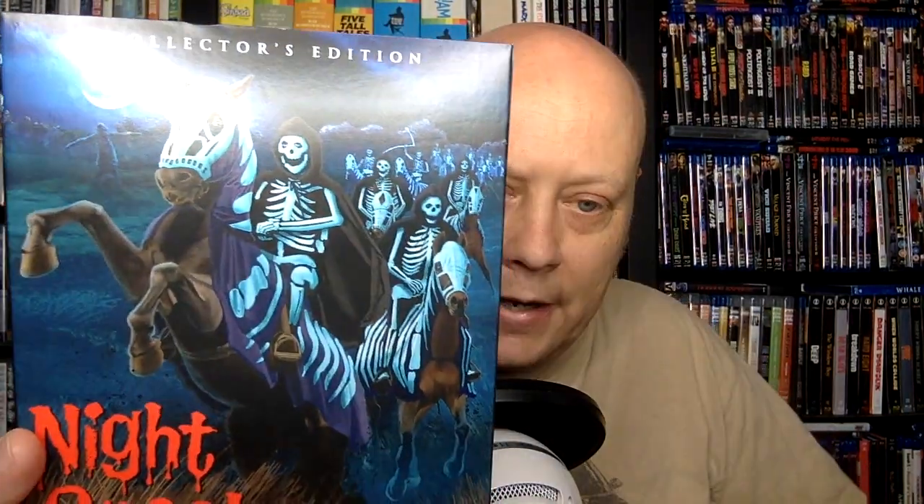I'm a fan of this one. This was released previously by Powerhouse Indicator as part of their Volume 6 Hammer box set, which is Region B locked. So I believe this is the US debut of this film. And there are some reasons why you might be interested in this version versus the Indicator version.